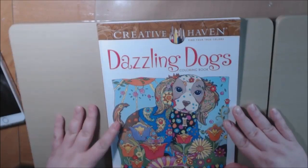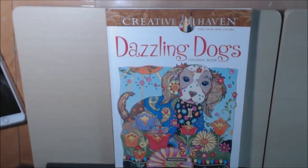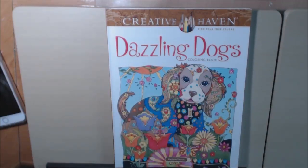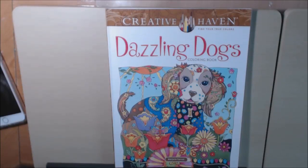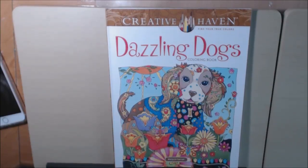Just a really, really cute whimsy little book. And I'm sure that if you're a dog lover like me, you will really, really like this book. Again, this is Marjorie Sarnett, Creative Haven book published by Dover Publications. I hope you liked it. If you have any questions, just leave a comment down at the bottom. I will post a link where you can purchase this down in the description box. Thanks for watching and please like and subscribe.